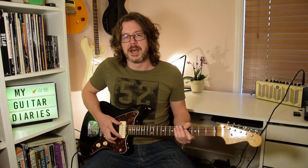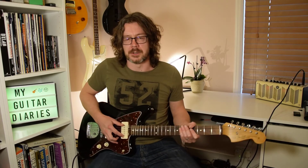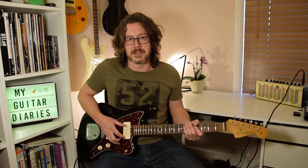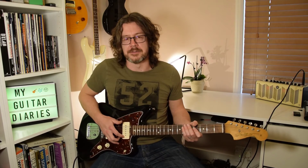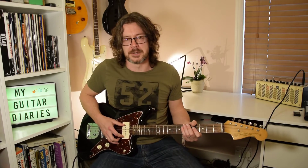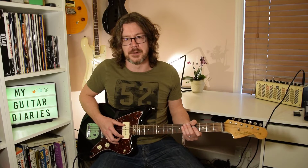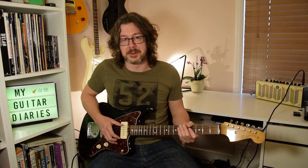Hi, thanks for watching my lesson. This one's going to be on the second Joe Bonamassa master solo in his version of Albert King's 'I'll Play the Blues for You' from the Live at the Greek Theatre album. I've already posted the first solo. It's taken a while — it's probably the most I've had to do so far in these lessons. So I hope you enjoy it. Come in for a close-up and we'll see how it goes.